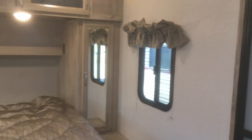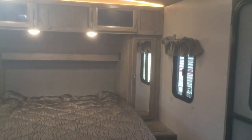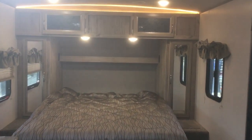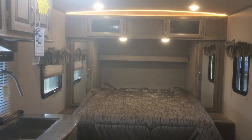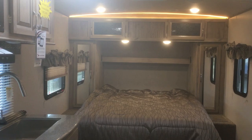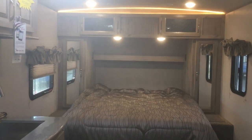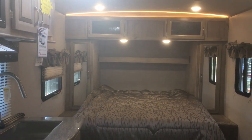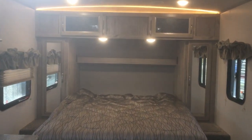Come on down to Rangeland RV. We carry the Solaire product in our Red Deer location — come on down, check it out, we'd love to take you on a tour. Give us a call if you have any questions about it or any of the other products we carry. You can reach us at 587-457-5200, at rangelandrv.com, or come visit us at 73 Gasoline Alley East. Have a good day everybody.